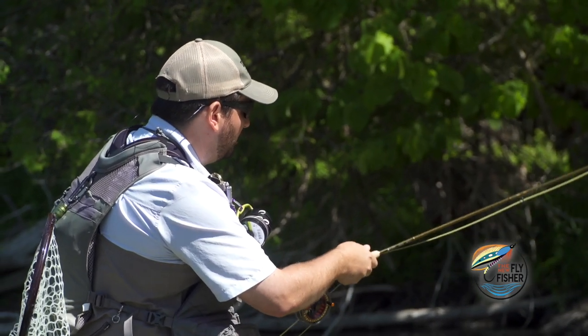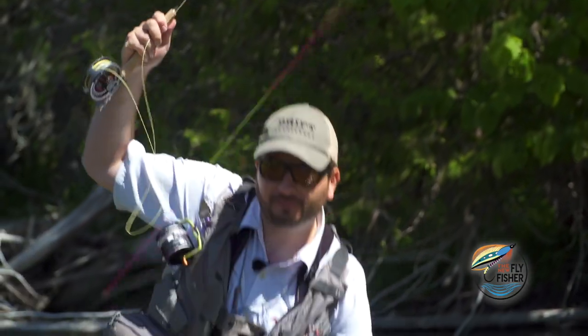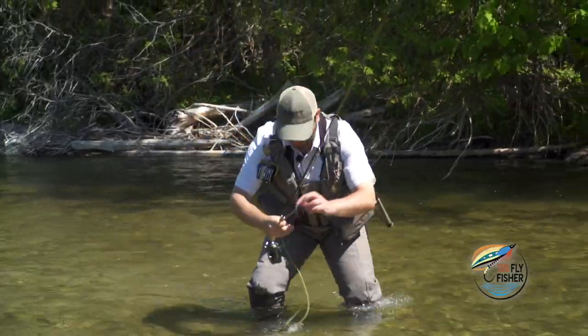You don't need to go for a full Bassmaster-style hook set with this technique. Oh — there we go. Real fishing right here.